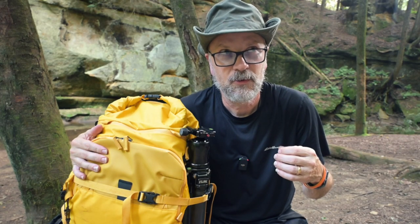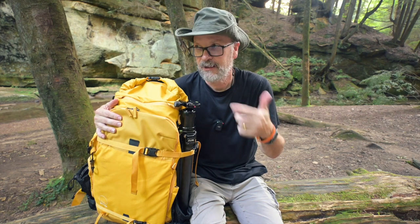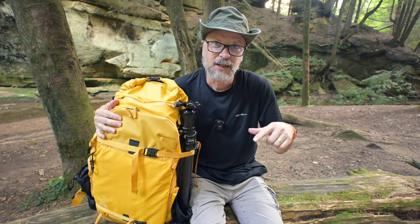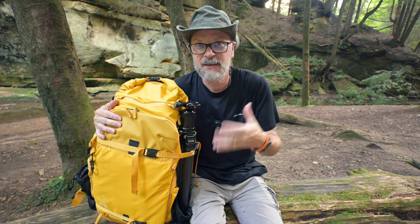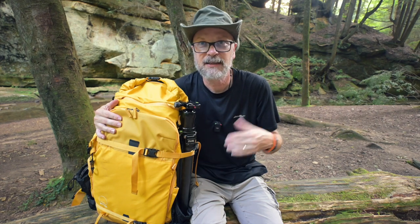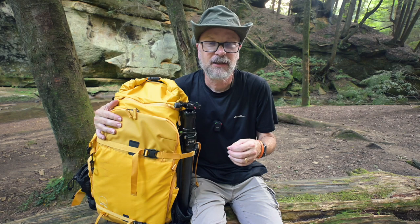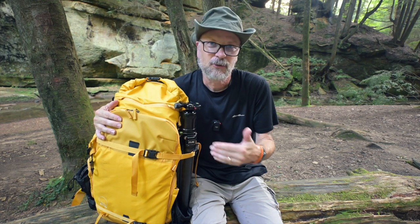I've carried this through West Virginia — several day trips, up and down cliffs — with video gear and camera gear. I've also had a couple of day trips here locally. This particular weekend I'm out scouting, with a longer hike planned tomorrow. I wanted to hit on the things I'm really liking about this bag, the features carried over from the Explore V2 series, and also talk about a couple of things I wish they'd brought over that I miss.